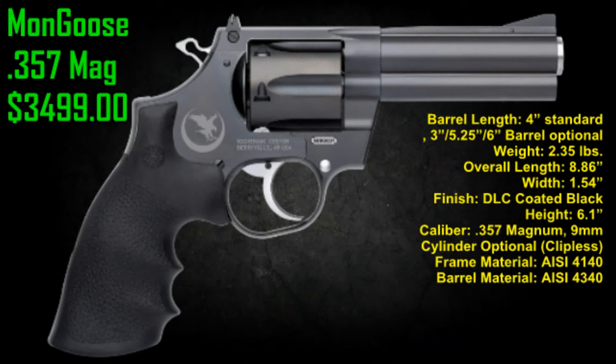The Mongoose 357 mag — its retail starting is at $34.99. That's a lot of money. This particular one is the Nighthawk. Nighthawk has teamed up with Korth revolvers, a German-made revolver, and this is just one of their offerings through Nighthawk — the Mongoose.